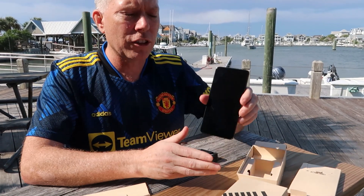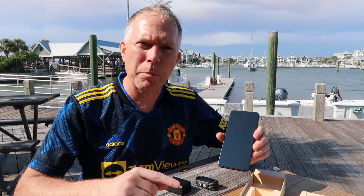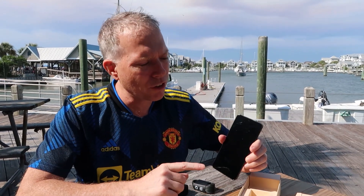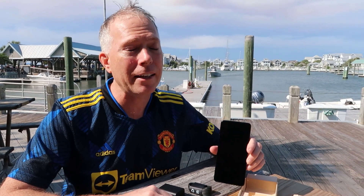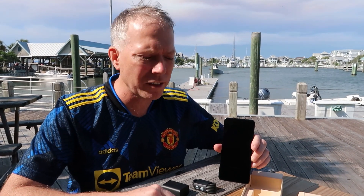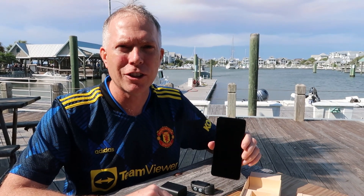Next thing we need to do is go ahead and install the software on my ThinkPad, hook the two together, and show you some of the great features. I'll show you the OLED screen, we'll talk about the processor — it's got the Qualcomm 8 Gen 1 processor — and we'll boot it up and hook it to the ThinkPad.